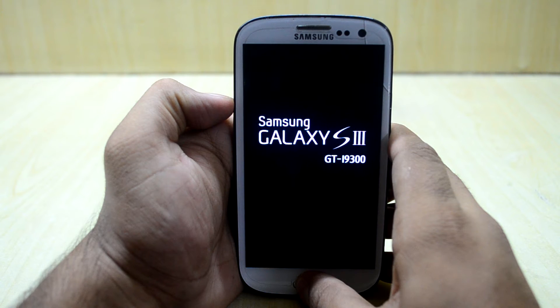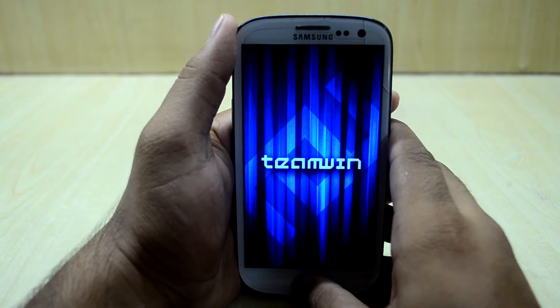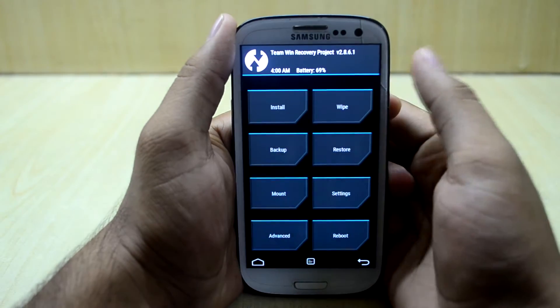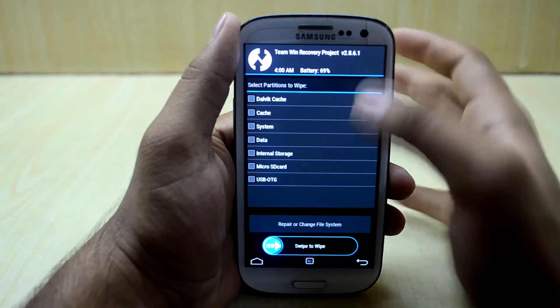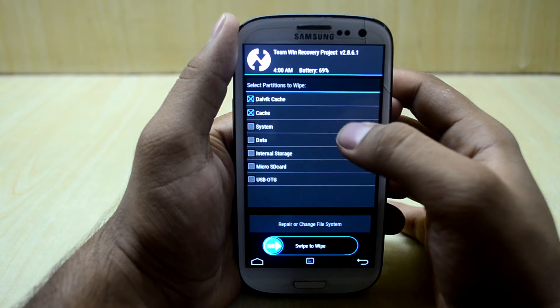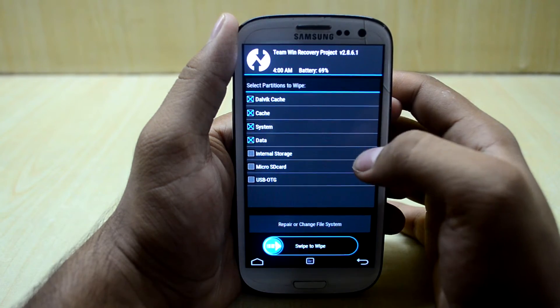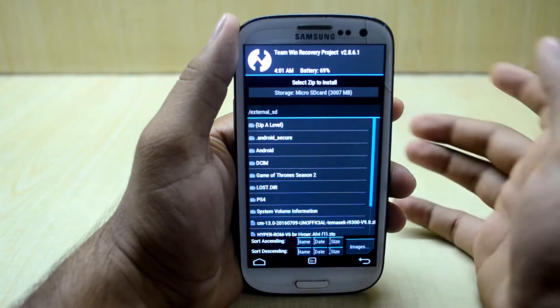Now we are going to let go of the power key, and as you can see the ROM is booting into the custom recovery. I am going to clean wipe the ROM, so I am going to wipe the whole device — wipe Dalvik cache, cache, system, and data — and swipe to wipe.